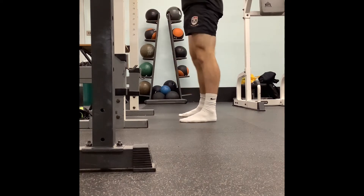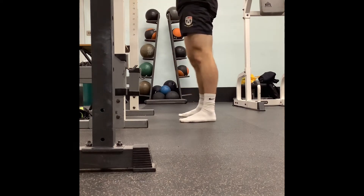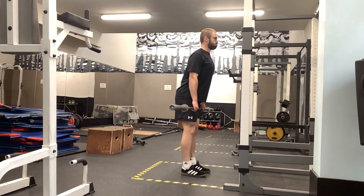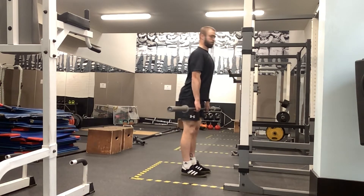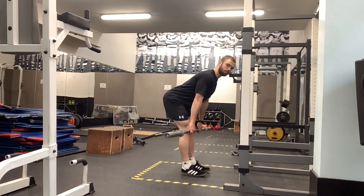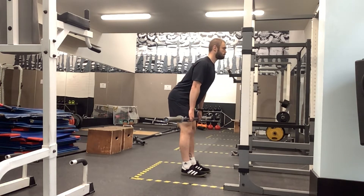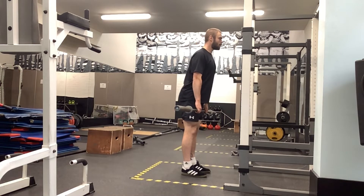Next up, Romanian deadlift — or RDL. Obviously let's load this a little bit with weights; for the purpose of the demonstration I just went with the bar. Remember it's a hip hinge exercise, so rotate the upper body around those hinges being our hips, sticking ourselves to the wall behind us. Let the bar run right down the legs — 'shaving the legs' is the term we use — so don't let that bar travel out away from our body.